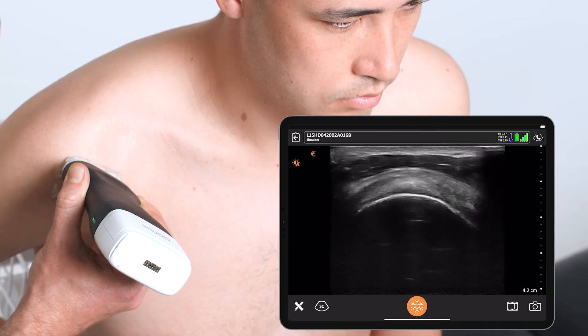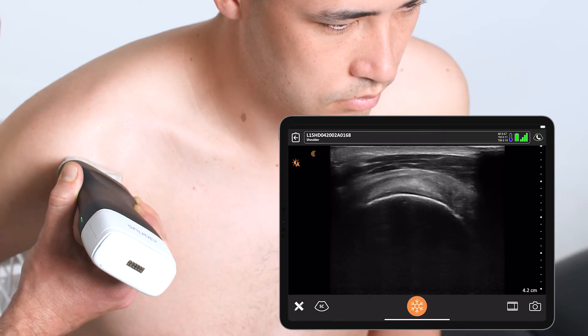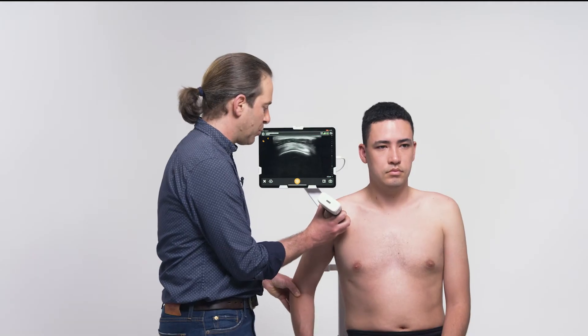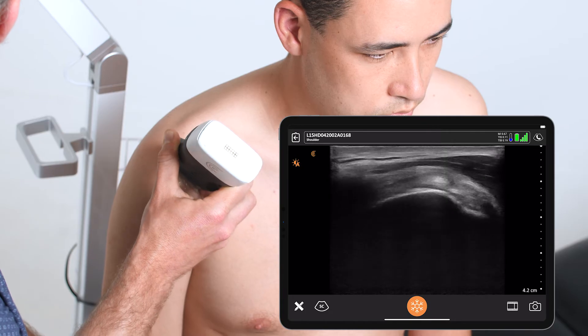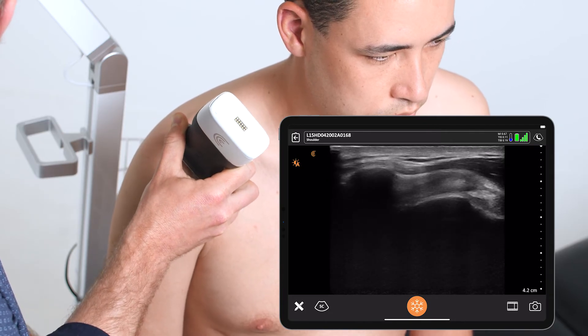I'll follow the rotator cuff looking for any full thickness tears or calcifications along the tendon. Once satisfied, I can bring their arm back into neutral and identify the acromion here as a separate cortical shadow.